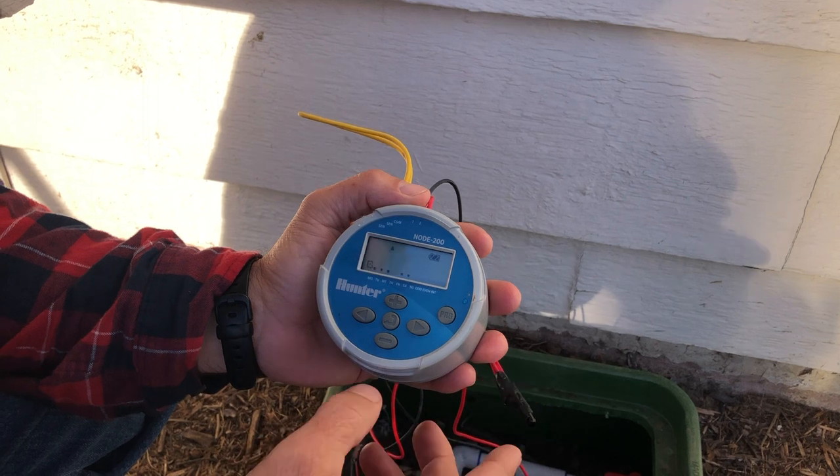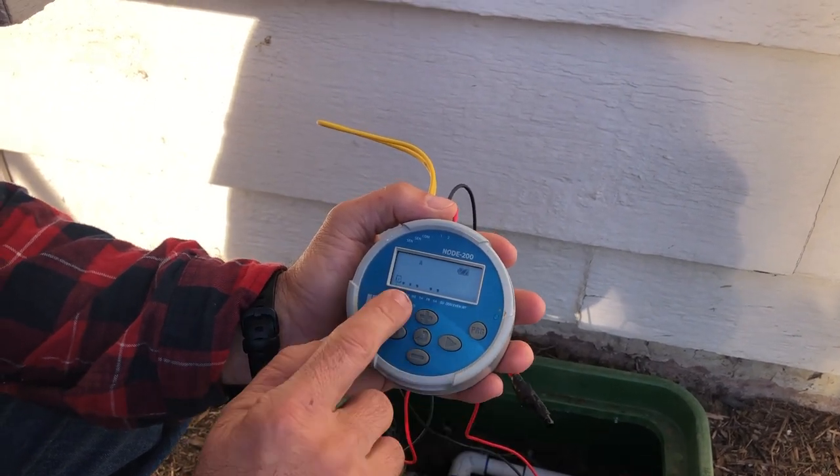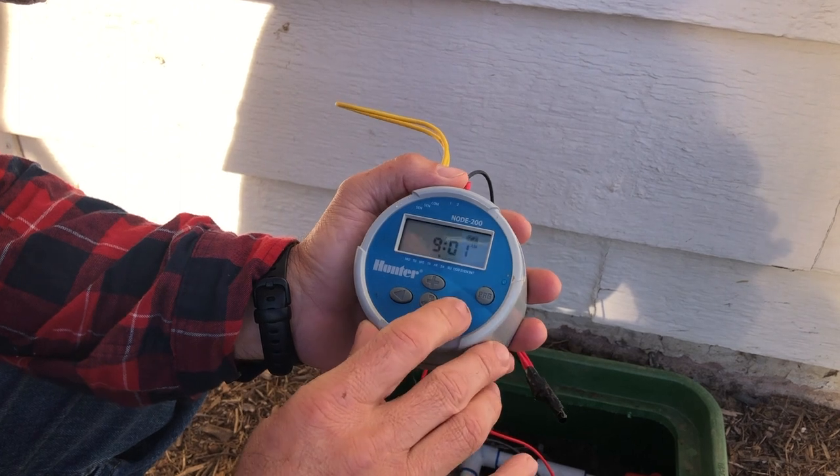I'm going to change that to two days. Move over to the day you want — up and down will turn it on and off. We've got Monday, Wednesday, Friday, and Saturday right now, and we're going to spread those out. We're going to keep Monday and come over...